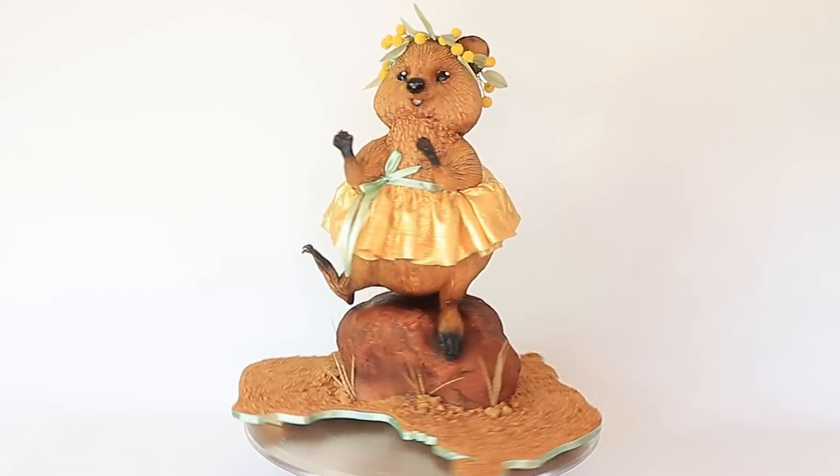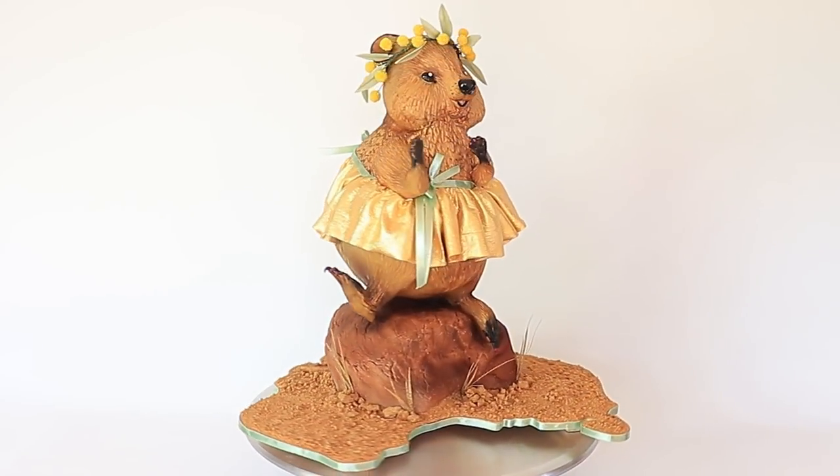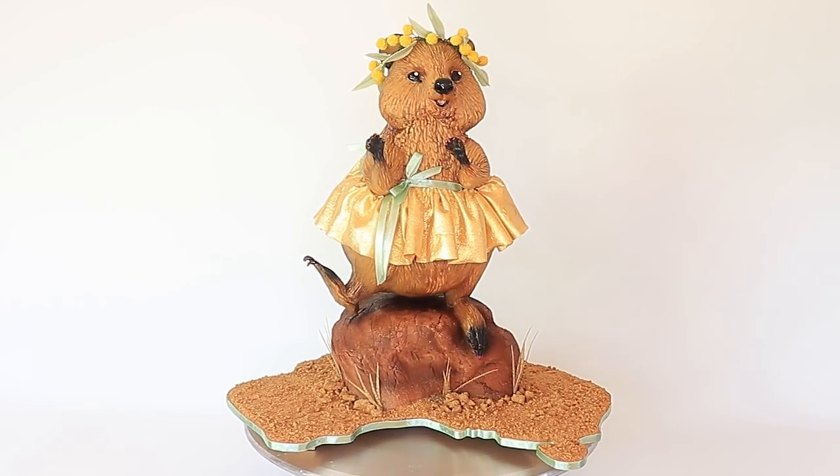When I mentioned this idea to my son, he decided to turn it up a notch. He said: if you're going to do something Australian, why don't you make it fully fledged Aussie? What's more iconic than Priscilla, Queen of the Desert? Do a quok in a frock on a rock. The boy is pure genius. So that's what I did — I created Priscilla, Quok of the Desert.